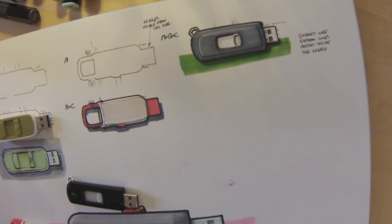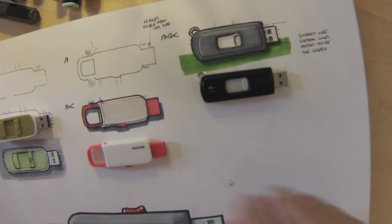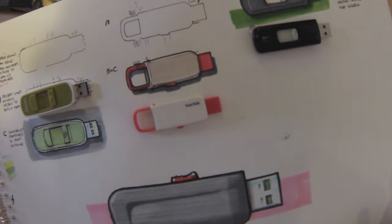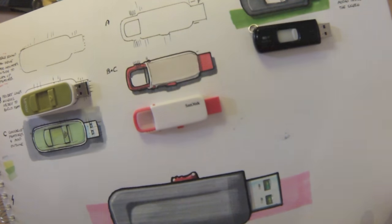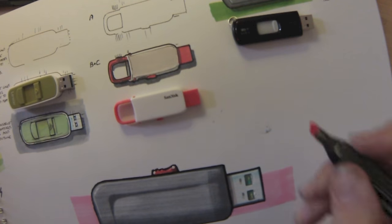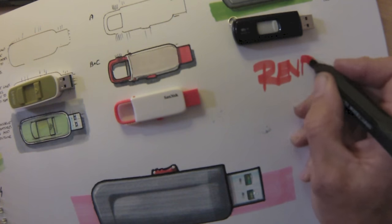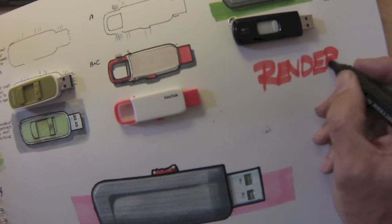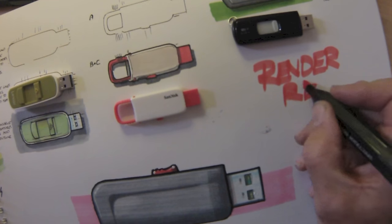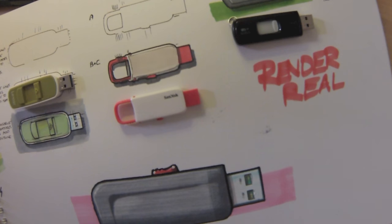It's actually taken less time to do three drawings using this method than it did to do one using the other method. There's the construction build-up, there's the actual product, the real product involvement, and the render drawings. Hopefully this has helped you have a little look at different ways of rendering products with plastic finishes. I would always suggest that you render real things — at least you can see what you're doing and get an idea of how light and shade and shadow will sit. Enjoy your drawing.